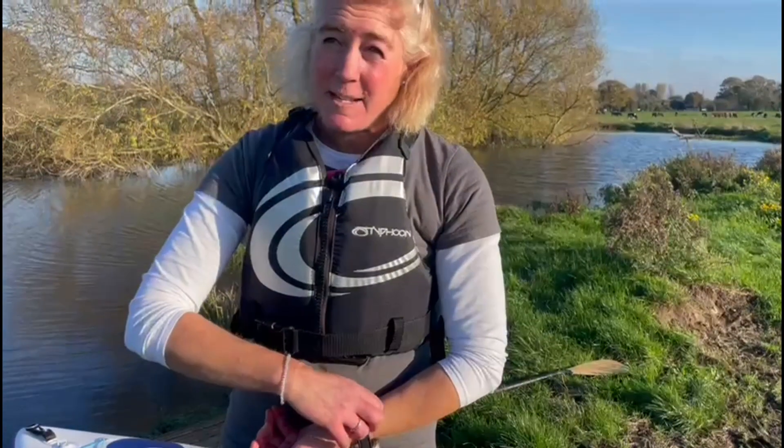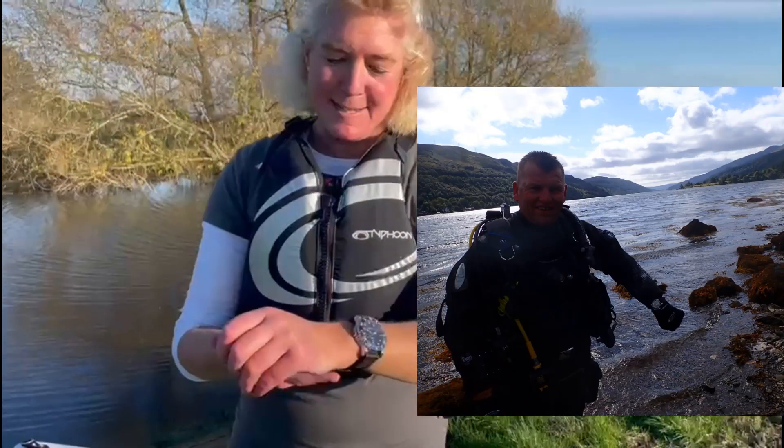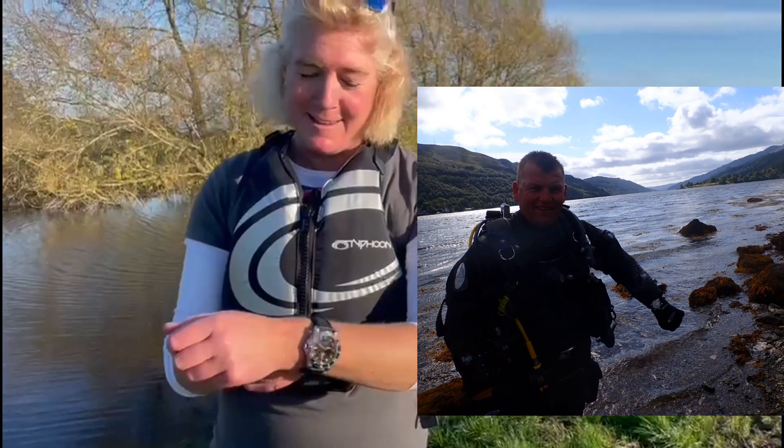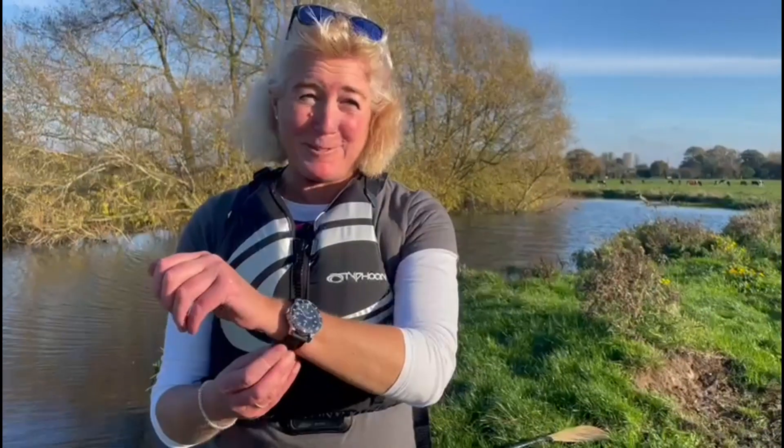It's obviously a dive watch — it's not a dive computer, but it's rated to 300 metres. So if you fancy going down somewhere like the Britannic, your watch is going to survive.